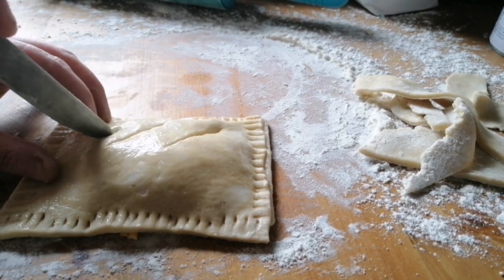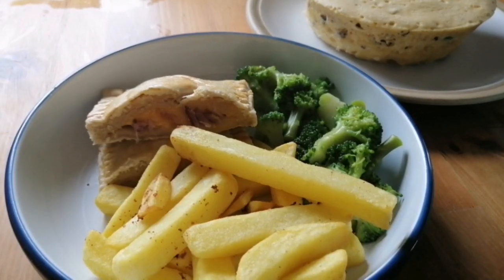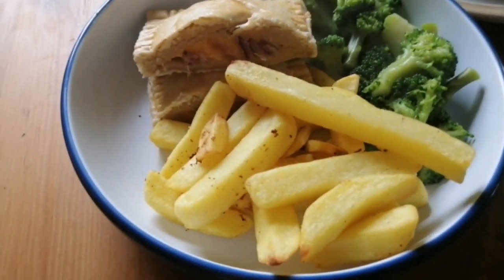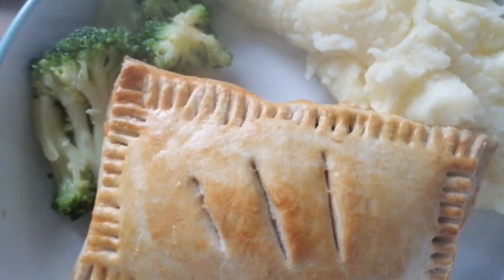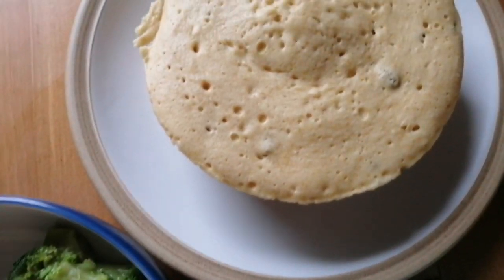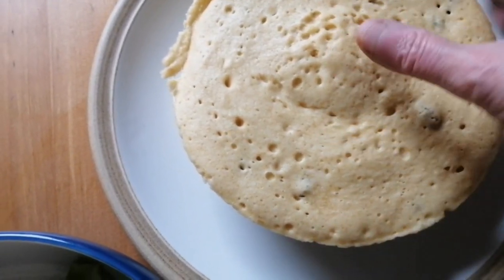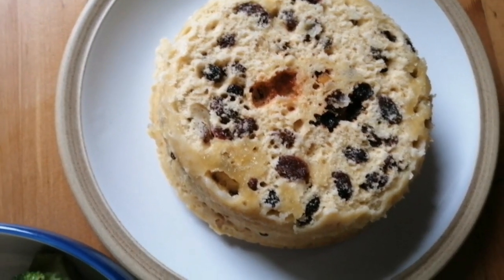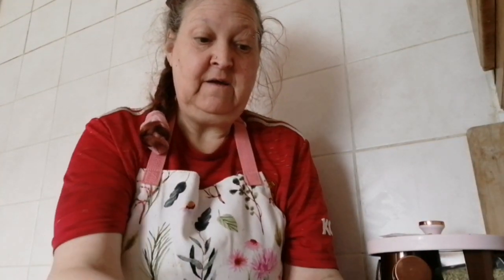I'll just cut some vents in it like so, then we'll cook those in the air fryer. Both are done so I'll give you a closer look - there's mine with the cheese and onion, and that's my hubby's with the cheese and beans, and he's having mash. And there's the cake - it's not as brown as you would get it in an oven, but it's done in the microwave and you can always put it in the air fryer to brown up if you wish.